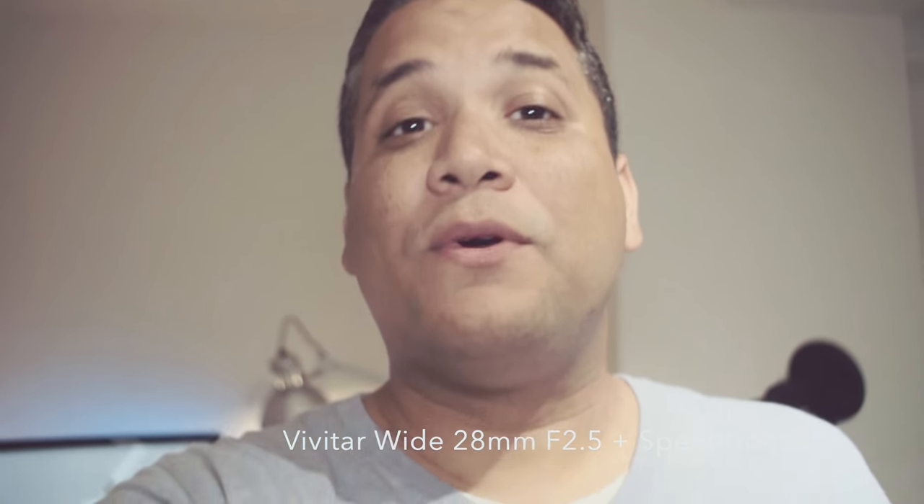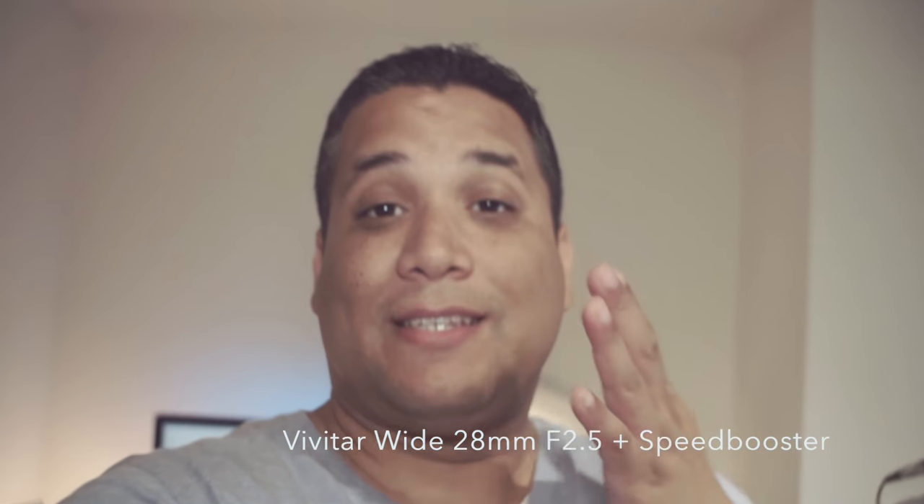In 2017, vlogging is the thing. There are people vlogging everywhere — for traveling, cosmetics, DIYs — vlogging is here to stay. As videographers and photographers, we love vintage lenses like the one I'm using right now.